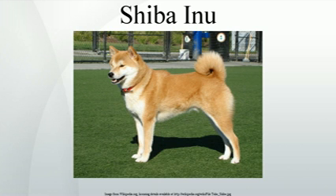Etymology. Inu is the Japanese word for dog, but the origin of the prefix Shiba is less clear. The word Shiba means brushwood in Japanese, and refers to a type of tree or shrub whose leaves turn red in the fall.